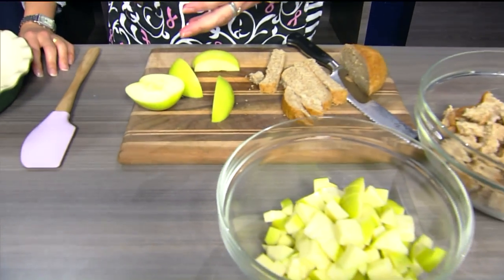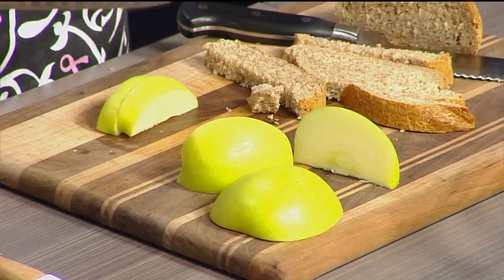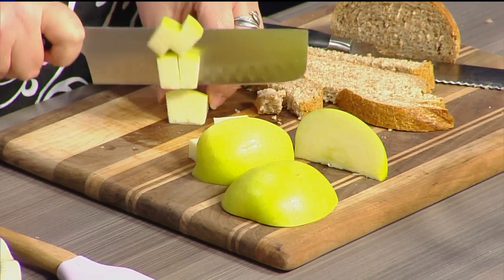You could totally use Granny Smith. Don't think, oh my gosh, I don't have Golden Delicious apples. The thing is, I wouldn't keep these in my kitchen — I don't like to eat them out of hand. But I do like to bake with them.